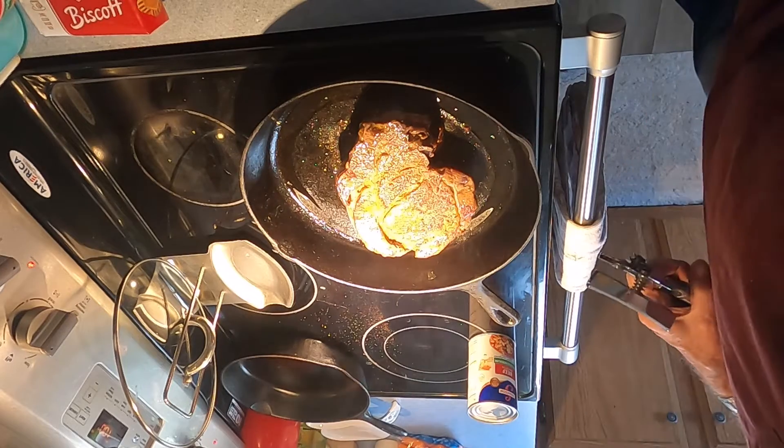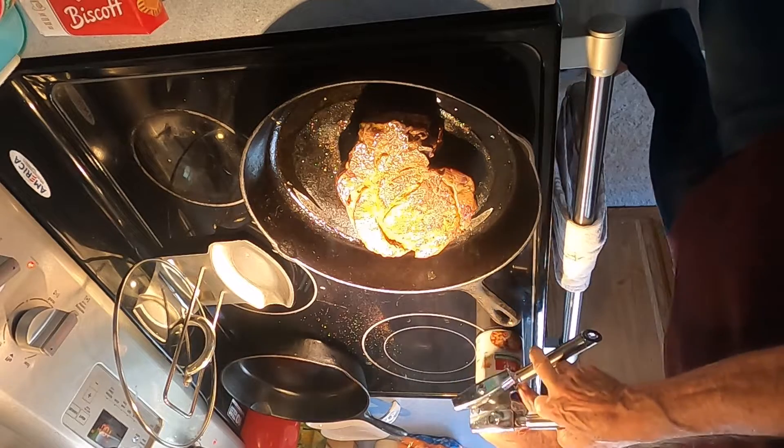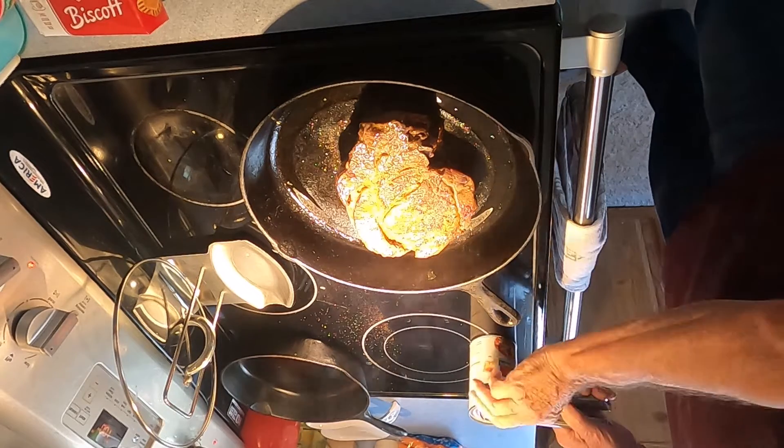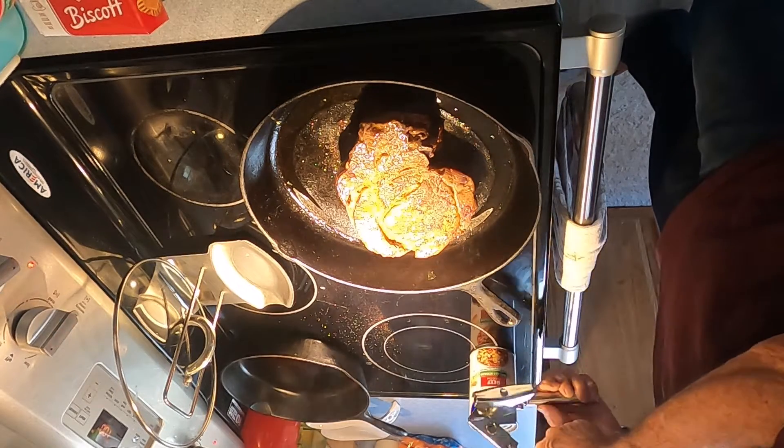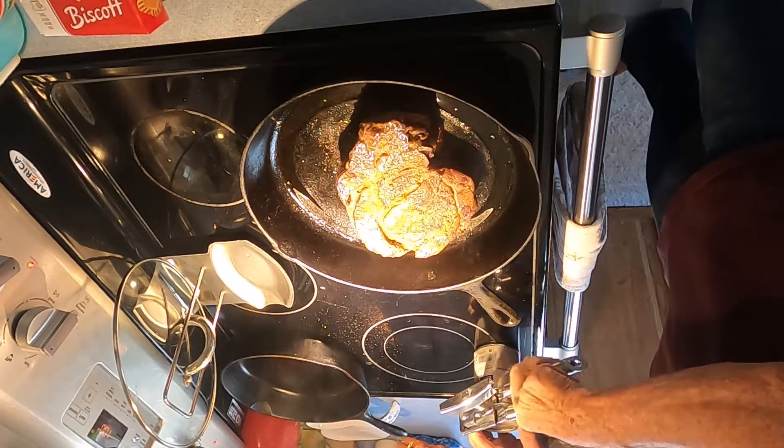That's brown and we'll move on. A can of beef broth to get a little more flavor. We'll stuff this in a little later.